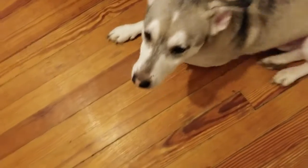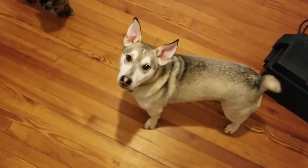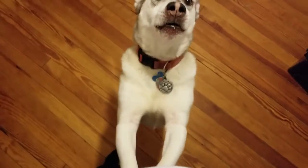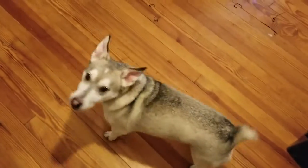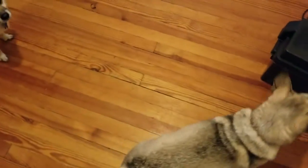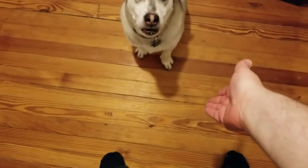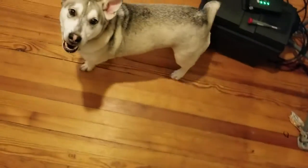Is that right, Eskimo? I got a question for you — do you want a biscuit? You do? Okay, Eskimo, can I have a high five? I didn't mean for you to bite my hand — give me a proper high five. Good boy! That's a double high five!